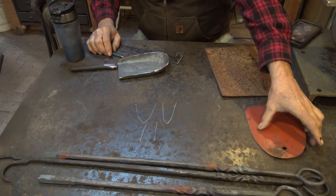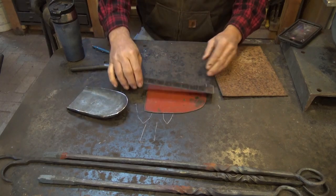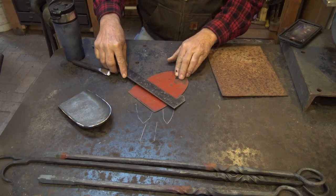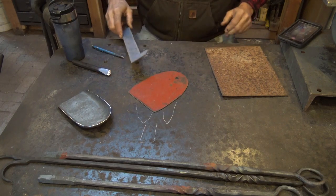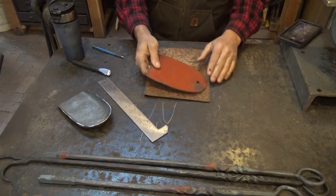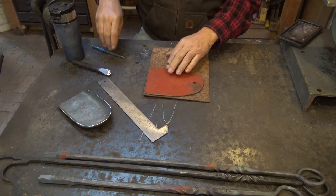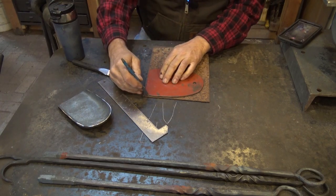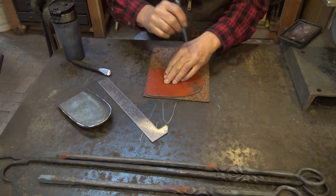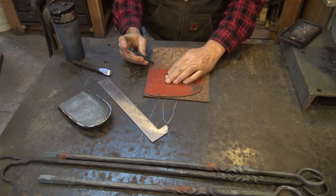So I keep a pattern — this is something that hangs on the wall. This is about 7 inches by 5 and a half inches, and I like to use 16-gauge material. We'll see if we can get two of these out of this little scrap of material here. This is a place where your silver pencil really makes a good mark, although this rusty sheet metal grinds the point of the pencil down in no time.